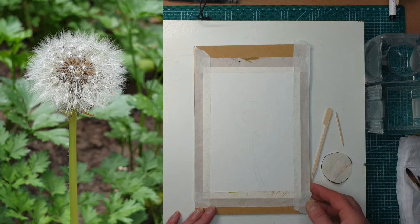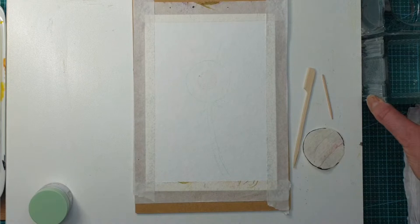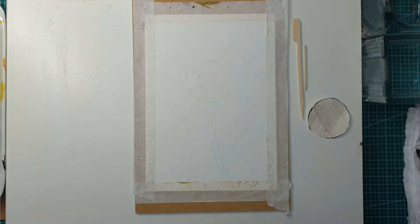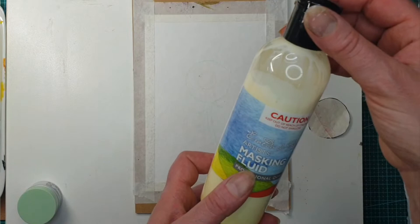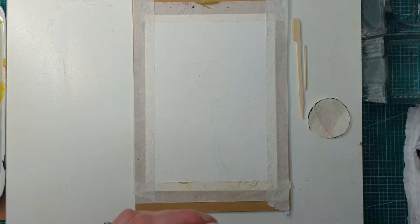I've prepared my station. I've got my A5 Art Spectrum 300gsm watercolor paper masked on my board, my two clean jars of water, and a couple of different sizes of toothpicks. I have made a template for the dandelion that we're going to use shortly, and I've got some masking fluid. I had to pour it into a little jar and add a little water, stir it, and now it's perfect.